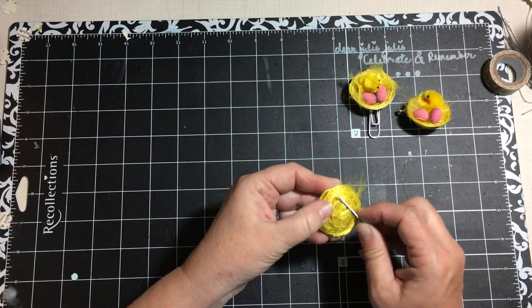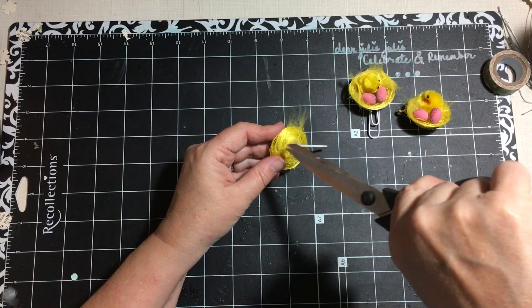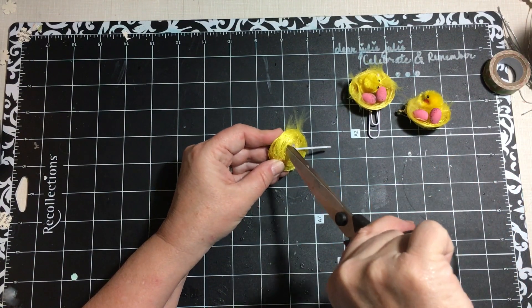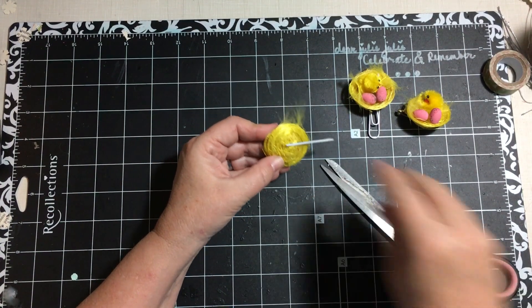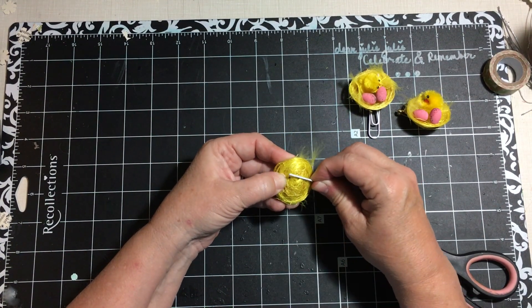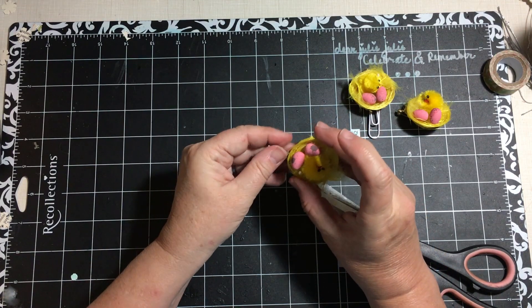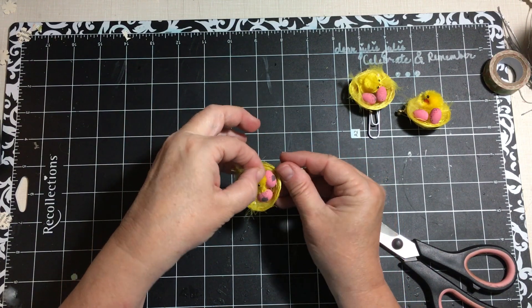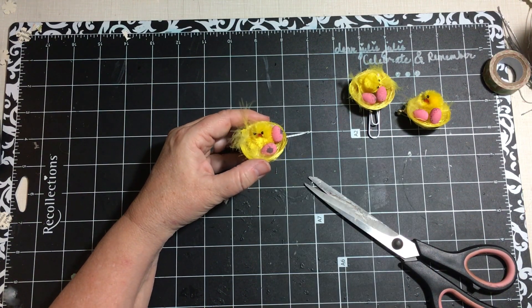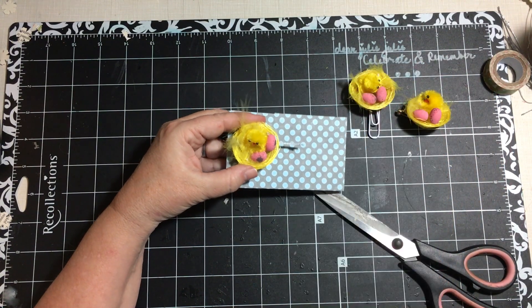We're having some trouble here. This is how I got the pin backs in — I had to bring out the scissors and put the pin backs through. There we go — a cute little hair clip!